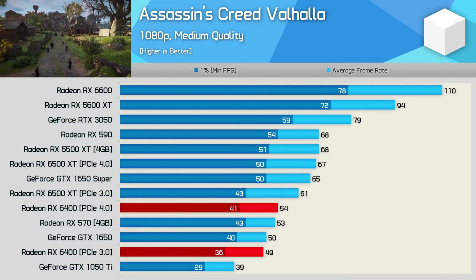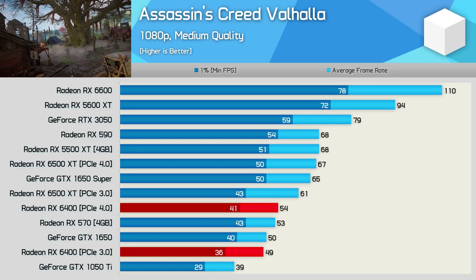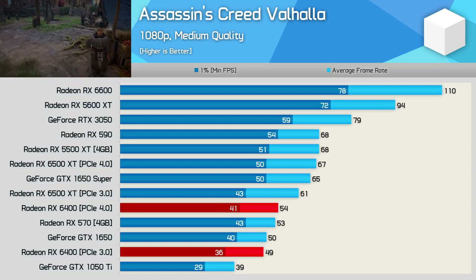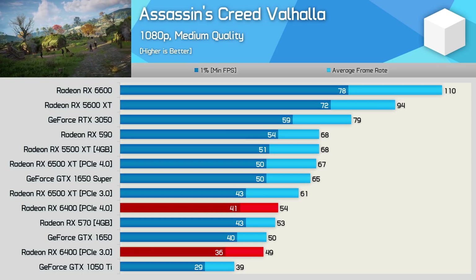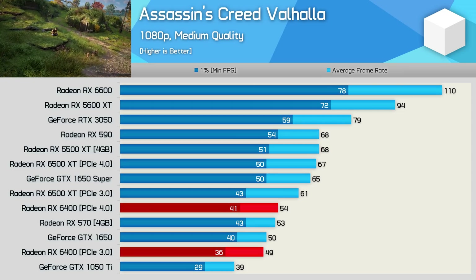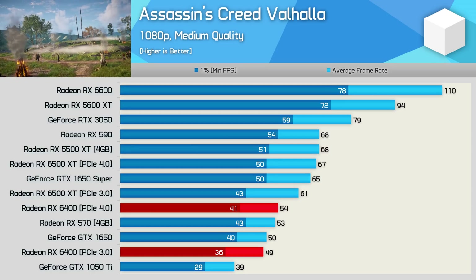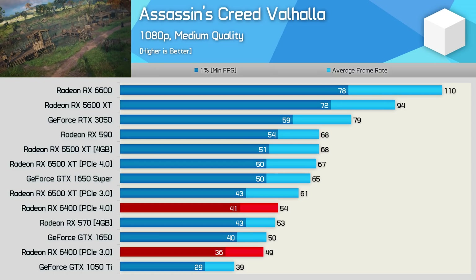Starting with Assassin's Creed Valhalla at 1080p medium quality settings, the RX 6400 manages 54 fps on average — far from impressive, only matching the old RX 570, though it was 8% faster than the GTX 1650 when using PCIe 4.0. Switching to PCIe 3.0, which is relevant for those using older OEM PCs, performance dropped by 9%, making the RX 6400 slightly slower than the GTX 1650. We're also looking at a 20% performance drop compared to the RX 6500 XT. Very underwhelming given the price, though decent for a low profile single slot card powered entirely from the PCIe slot.